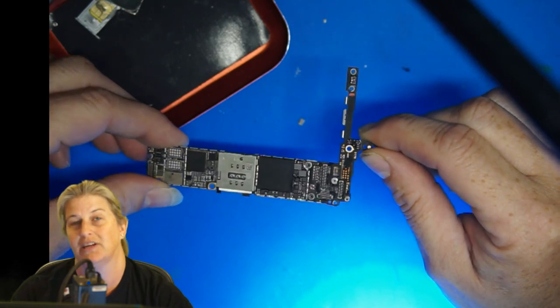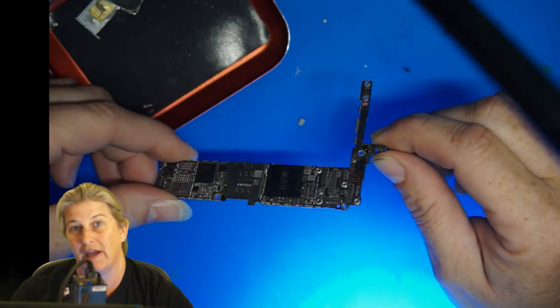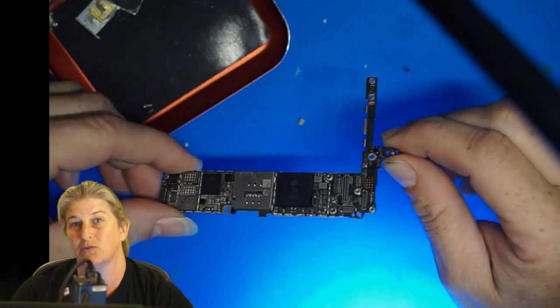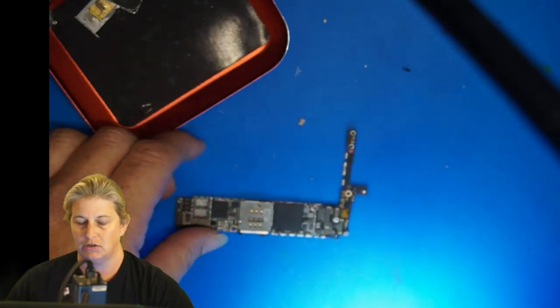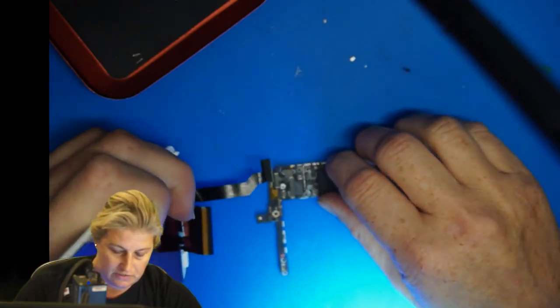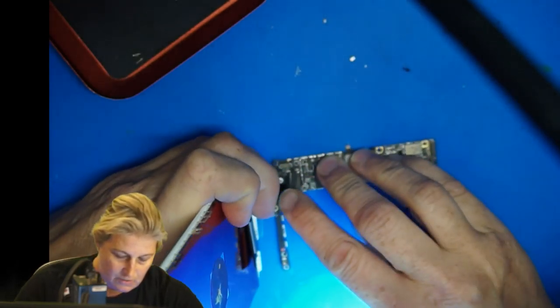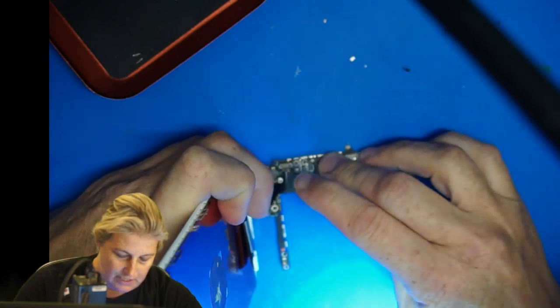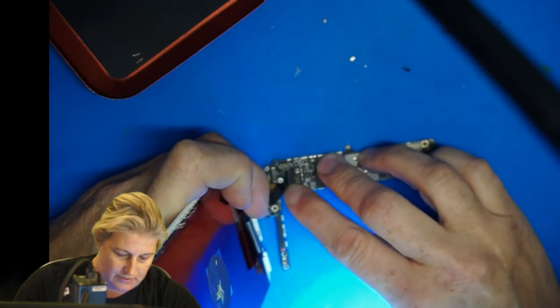It didn't have backlight, but I could see an image and I could actually get this thing to boot all the way, but it wouldn't respond to USB — and that's where we are right now. So this phone, let me show you the current state. I'm going to connect a screen and a dock, and we are going to need USB in order to be able to get all the pictures extracted from this device.